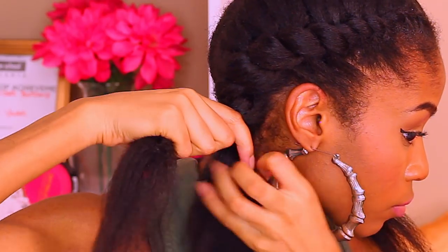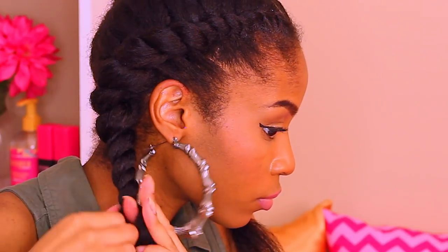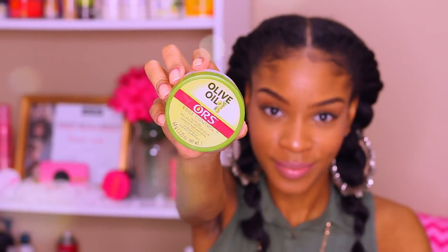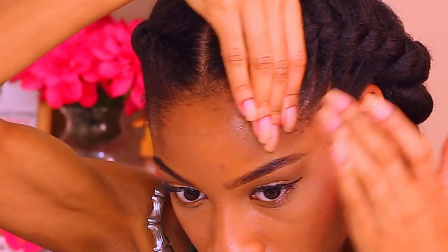If you have super thick hair like I do, you definitely want to take your time with these flat twists. That way you don't end up rushing it and end up with a hot mess at the end and having to do it all over again. I'm pretty much just taking my time. When I get to the end, I'm going to leave some hair out because I'm going to curl the ends. I just used a rubber hair elastic to hold everything in place.